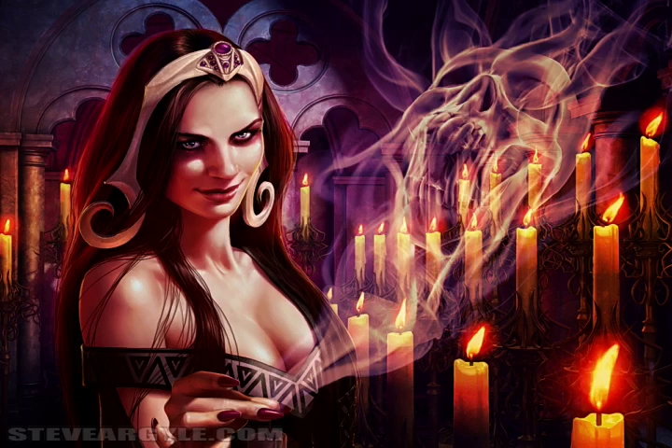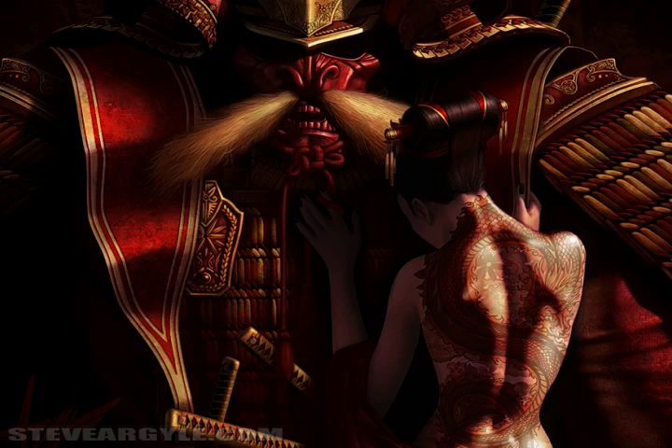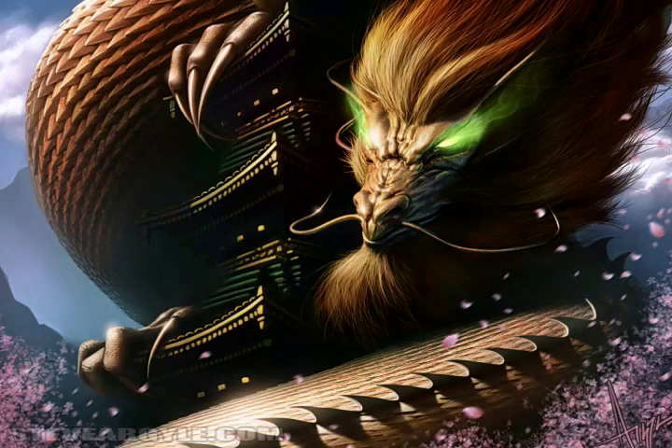Today I'll be answering some of the deepest questions that have simmered in the minds of artists and philosophers for millennia. Questions like Aristotle's famous query: how can we, as creatures of supreme intellect, use Photoshop's custom brush engine for more than just cheap stamps? And the quandary the Buddha carved into a cherry tree: do artists really get all the chicks, or am I just wasting my time?